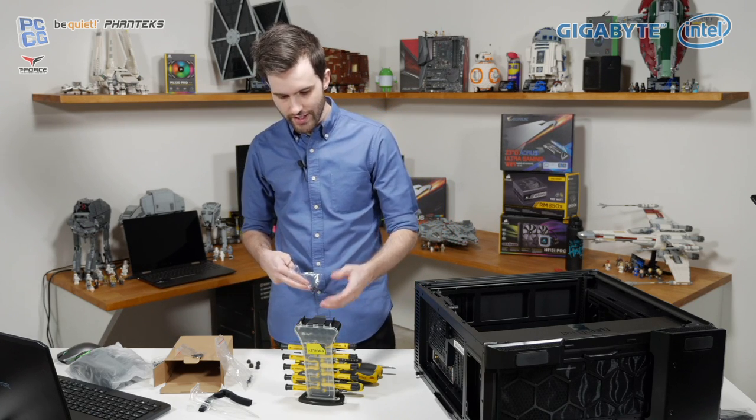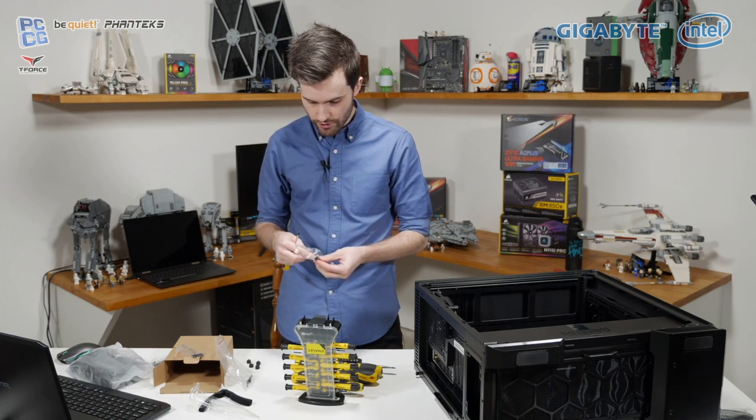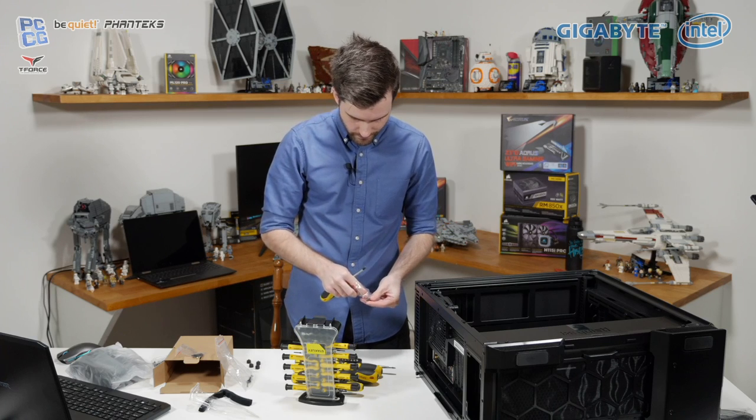You like that screwdriver set? Yeah — if you're in Australia you can get these through Bunnings Warehouse, really cheap and quite good screwdrivers.